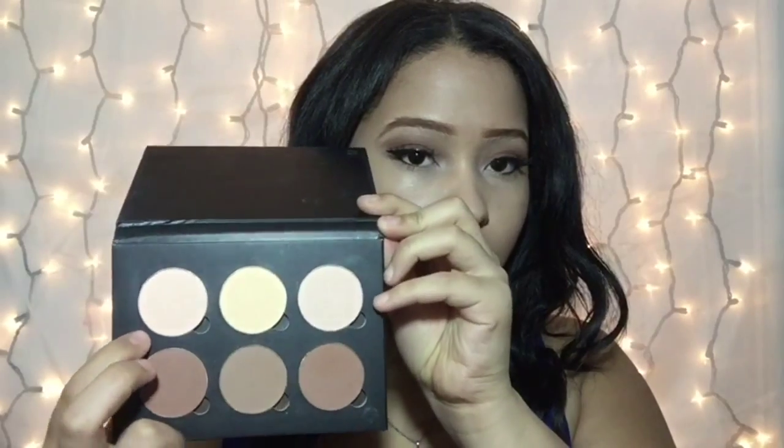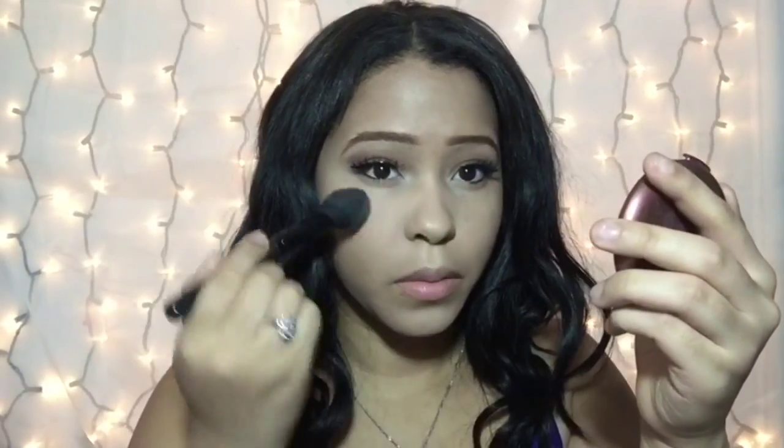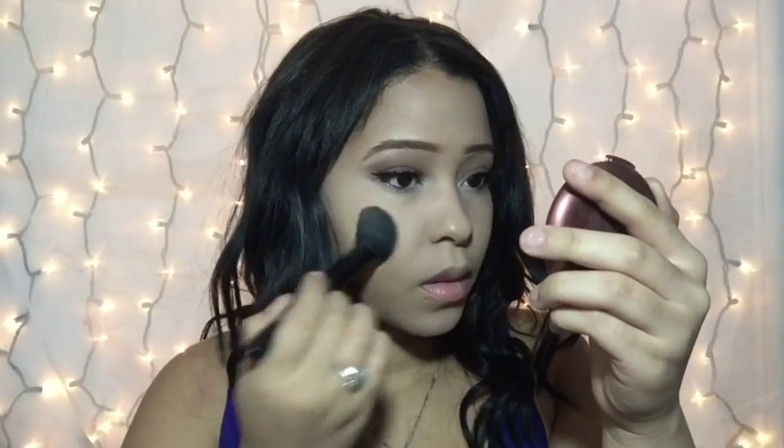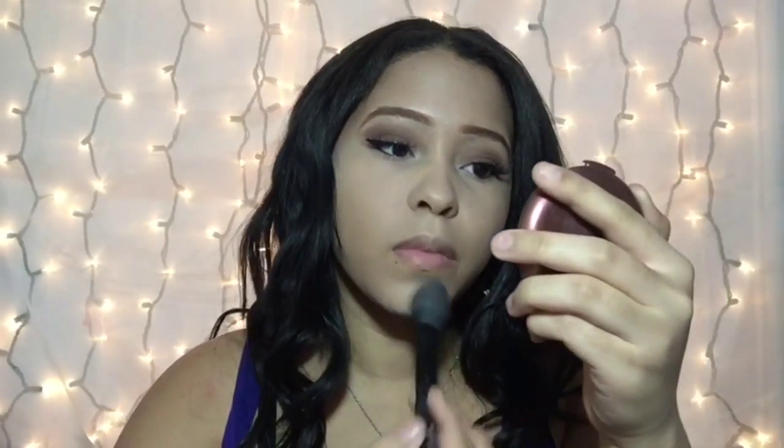I'm going to be using my Anastasia Beverly Hills palette and I'm going to use the light shades on my under eyes, applying it with my elf blush brush under my eyes just using tapping motions.